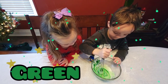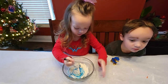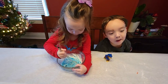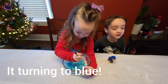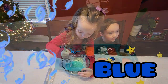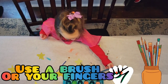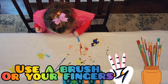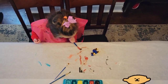Blue! Oh yeah! It turned into blue! Blue! Whoa! Use the brush or your fingers! Wow! Wow! Wow!